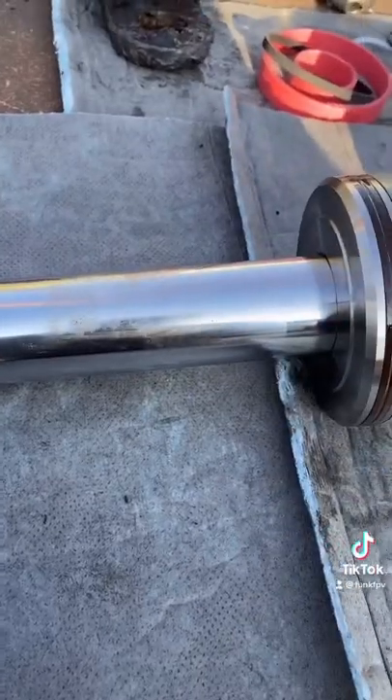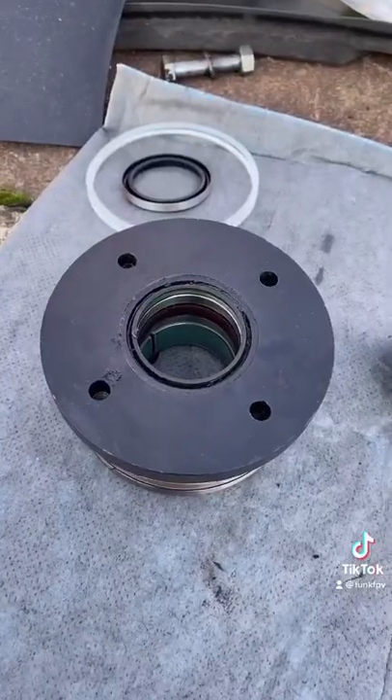That's the rod — basically the shiny part you see. And this is the gland, basically the lid for the whole system.